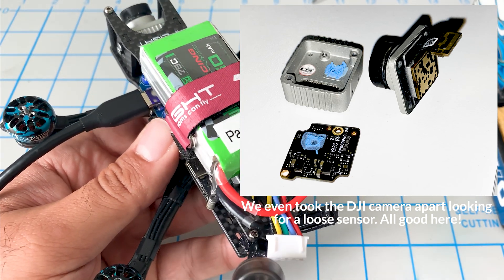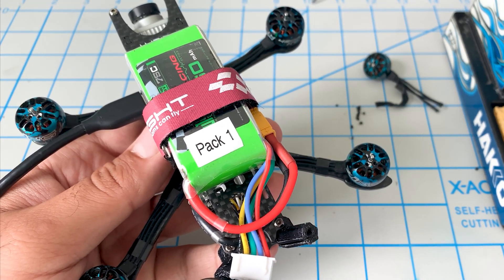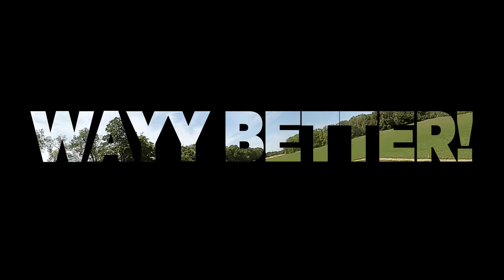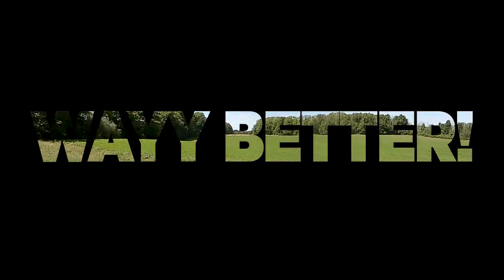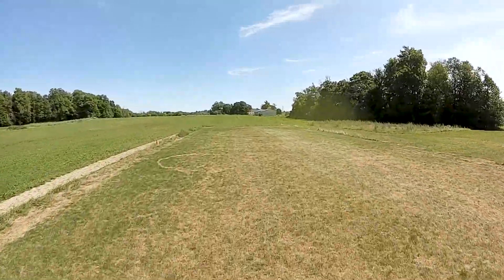All right guys, I hope you enjoyed this video — just a quick video showing how we can troubleshoot some vibration or jello issues in our quad. We'll see you next time.